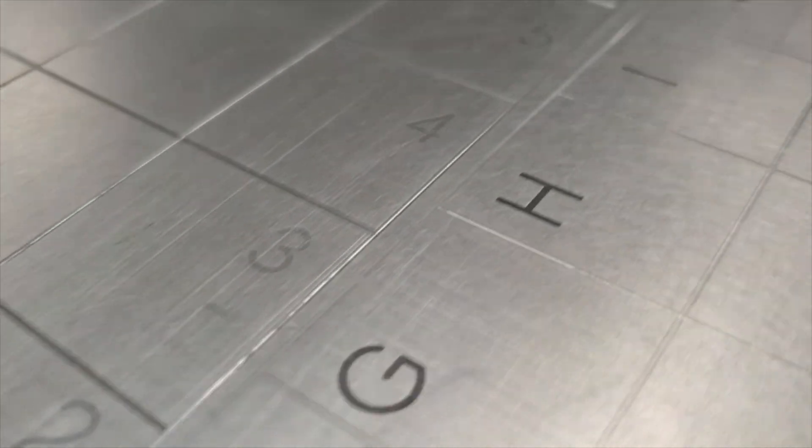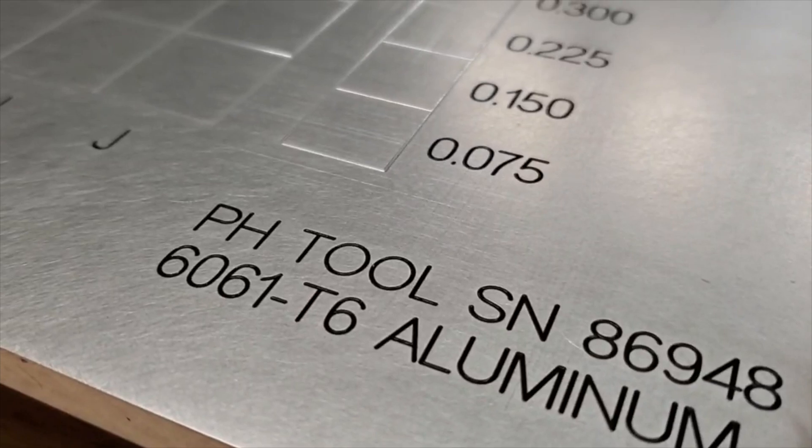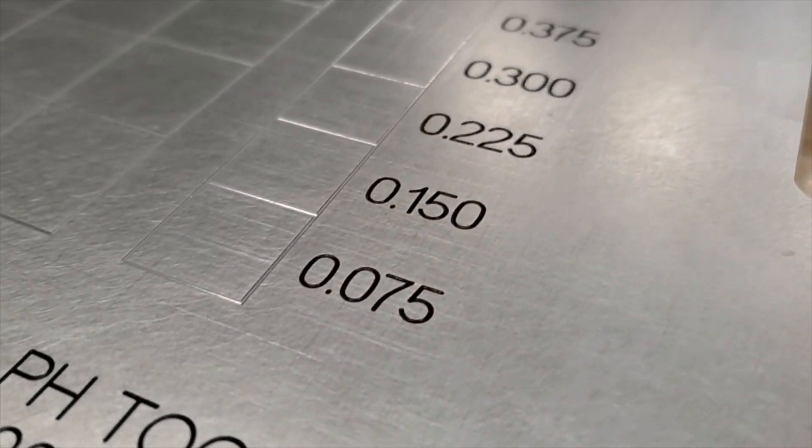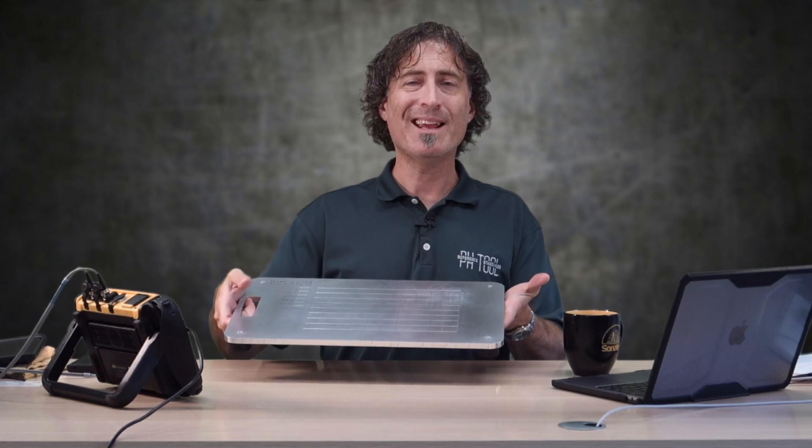The plate has a number of features designed into it. On the top side we've got a grid machined in, and the lettering on the horizontal and vertical axes are paint-filled so you can see them better. There's a built-in step wedge on the right-hand side. This plate is made out of aluminum and it's three-eighths of an inch thick, so the step wedge goes from 0.75 to 0.375. You can get these in other materials like steel, but being aluminum it's nice and light for training and there's less risk of hurting yourself if you drop it on your foot.